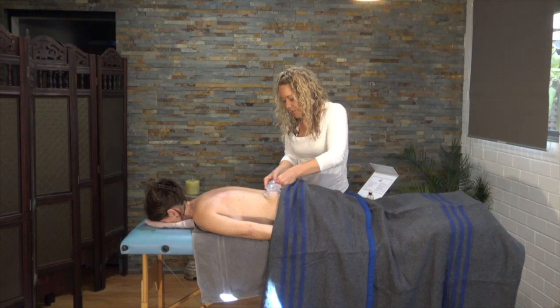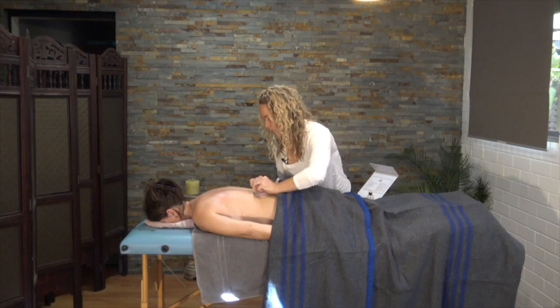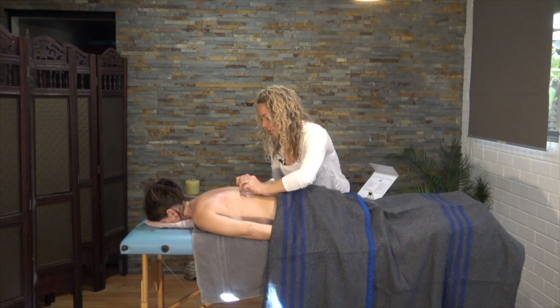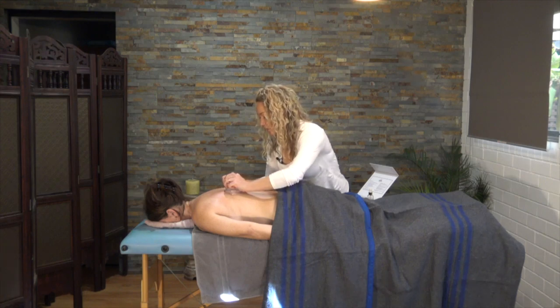In terms of moving the cups, you can go in the same direction as the muscles or cross-fiber as well. It can be quite nice to have a cup either side of the spine and gently slide them up. If we're wanting to target the fascia and the connective tissue, then we need to move the cups very slowly. How does that feel? It feels great.